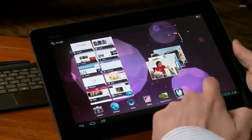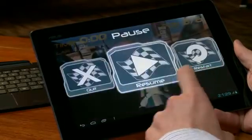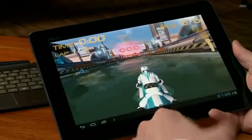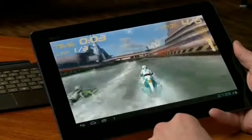And then the final demo I'm going to show is a game. This is a game called Riptide. The cool thing about Riptide is that it's using all four cores built into Tegra 3, and it really has this great water effect built into the game.